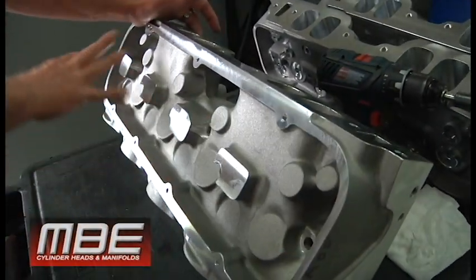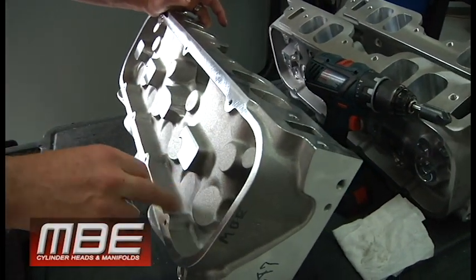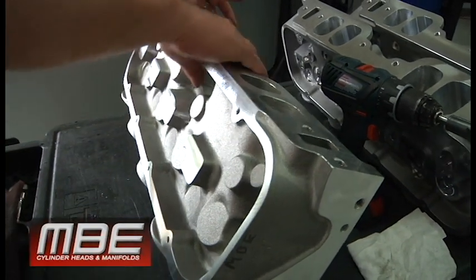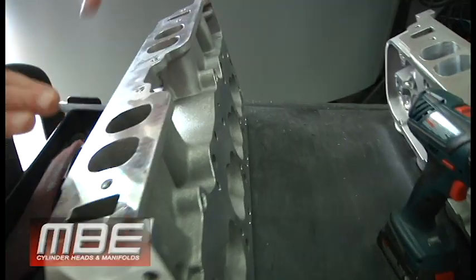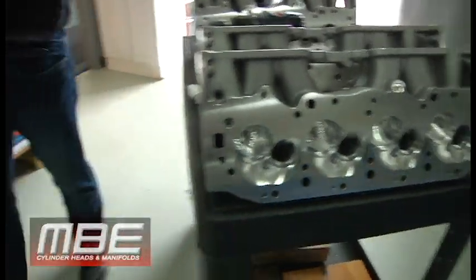Then we go ahead and do all of this — the valve train with the extra bosses, spring pockets, guide boards, spark plugs, etc. To give you an idea, everything we do we go to the extreme as we possibly can.